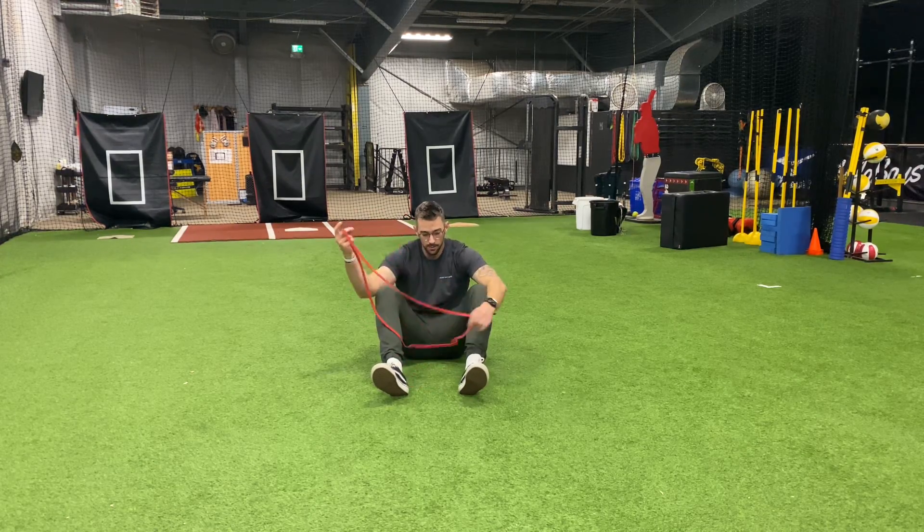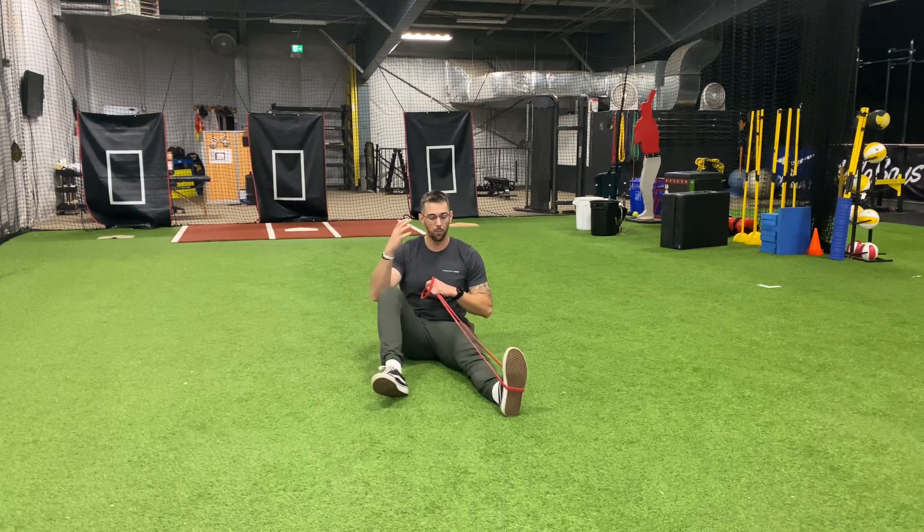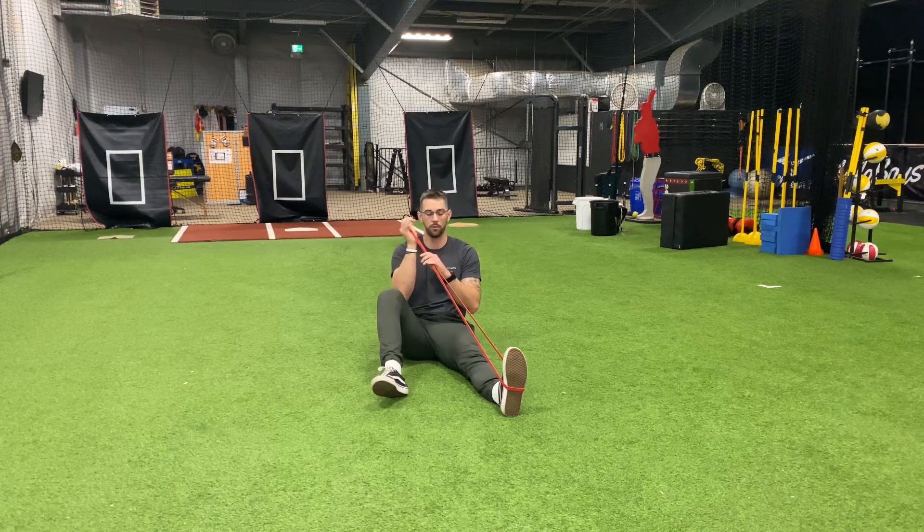We're going to basically lay ourselves down on the floor in an X with the band around opposing limbs. So if it's around my left foot, I'm then going to hook it around my right thumb.